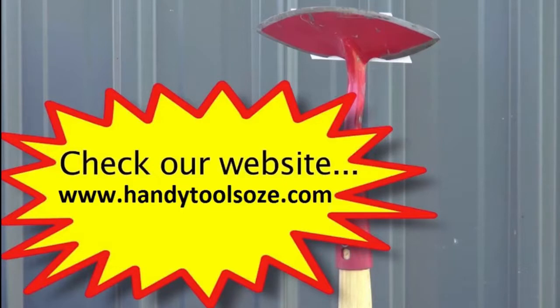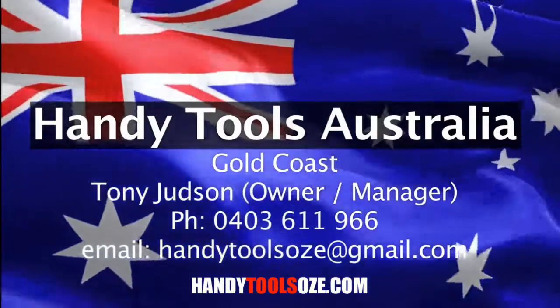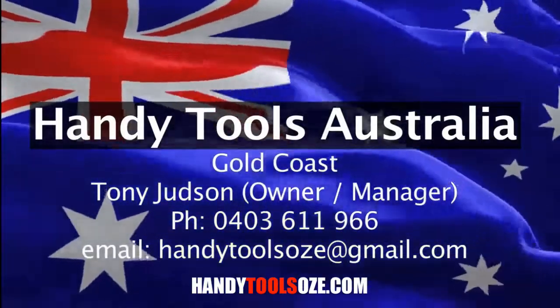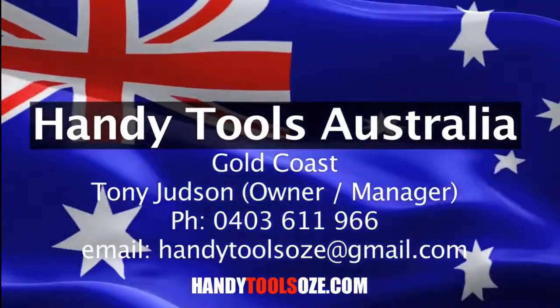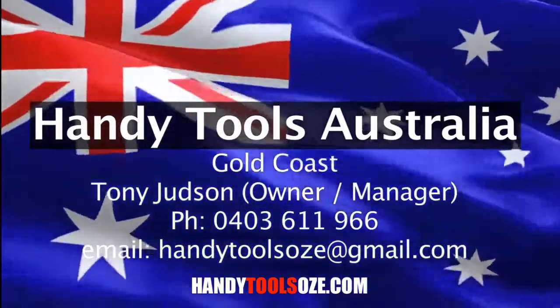Remember, I'm the sole importer and distributor for this product in Australia. They are presently only available through me, Handy Tools Australia — here are my details on screen. Don't miss out on this opportunity, buy one now. This is your new friend. Happy gardening and thank you for your time.